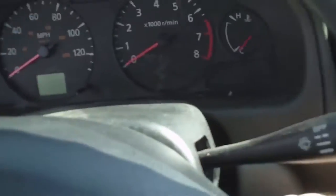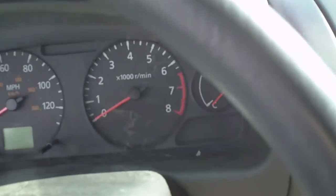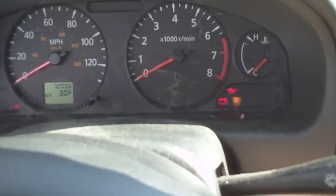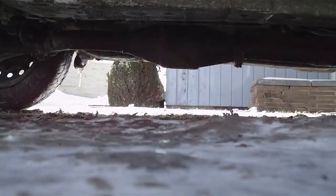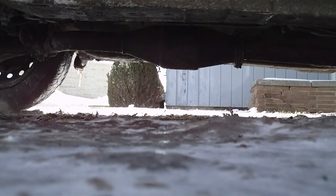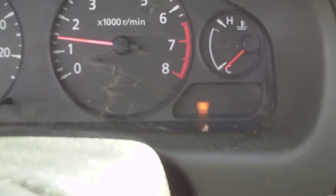Hopefully won't be driving like this too much longer. Check engine light's on because you have two sensors not reading. When you warm it up, the car fills with exhaust fumes — yeah, it's not healthy. Oh hey, the rattle's back. Nice.